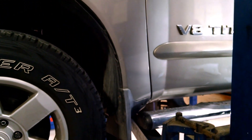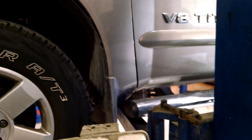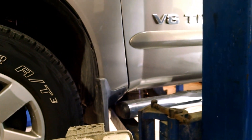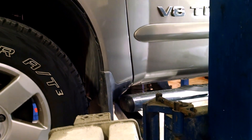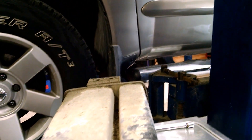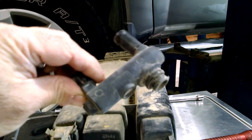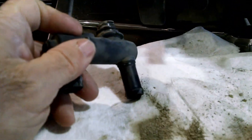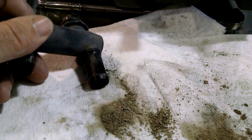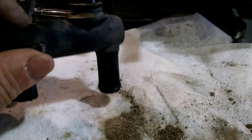I want to get to the nitty-gritty of what we found — a low or no flow condition in the valve for the venting, which is this here. It has all this dirt dumping out of it, which is not supposed to be there, and it does not appear to be from the carbon charcoal canister. It looks like it's simply just dirt from the road.